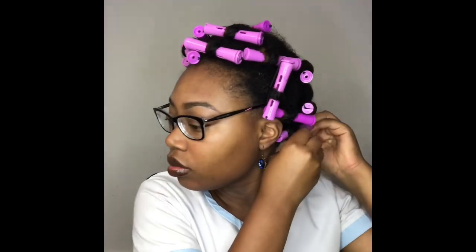It is the next morning and your girl's got to go to work, so I am going to carefully remove all of the perm rods from my hair.